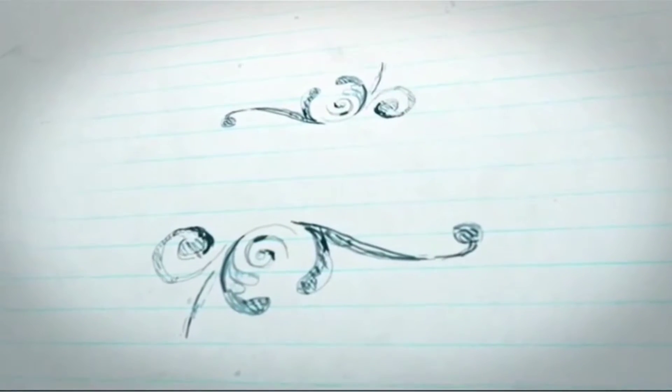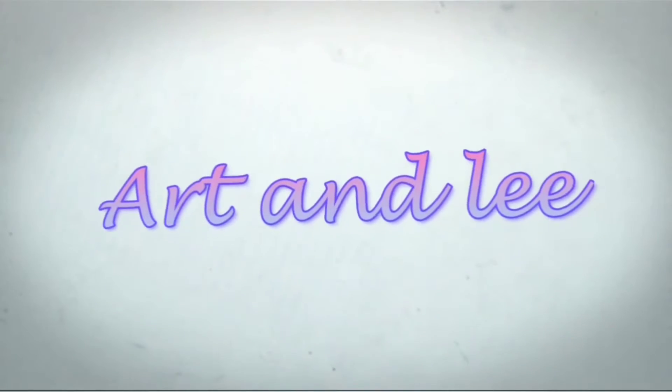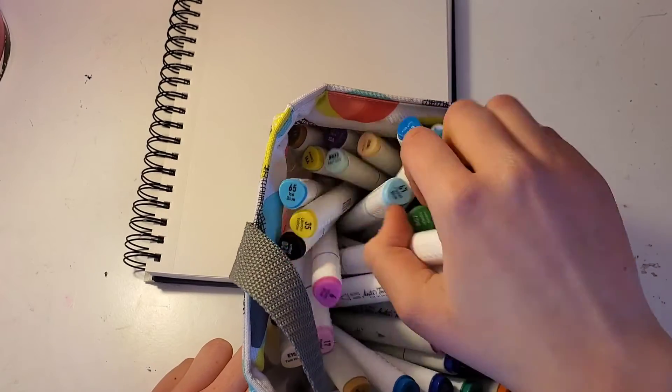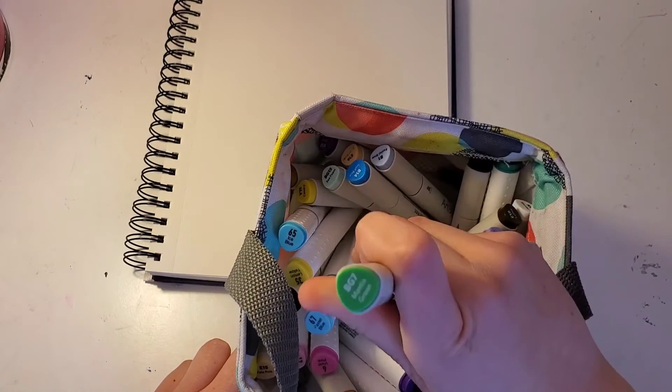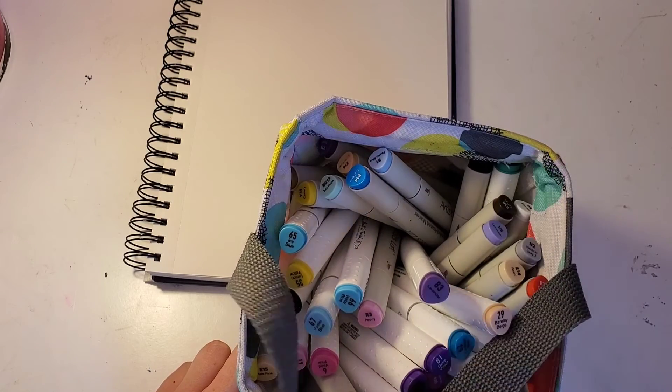Hey guys, it's Lee here, and today I'm going to be doing the one marker challenge. So I'm going to take a marker — I got mantis green, so I'm going to be using this marker and only this marker to color it.